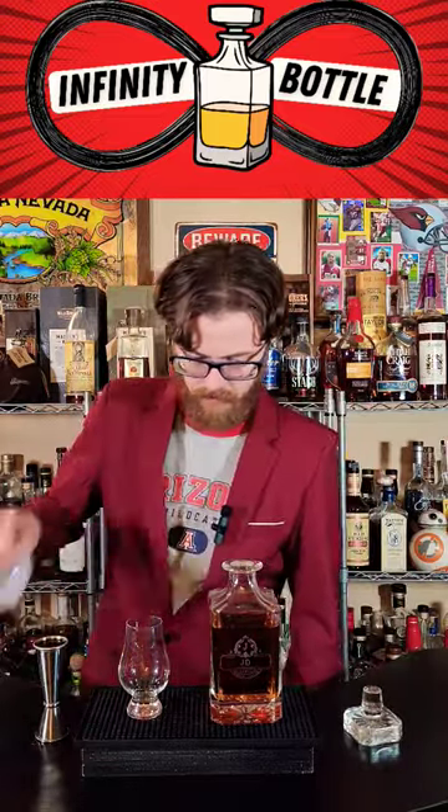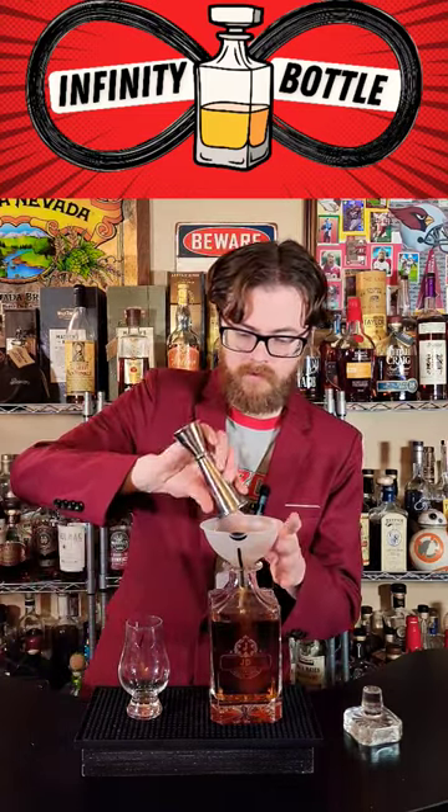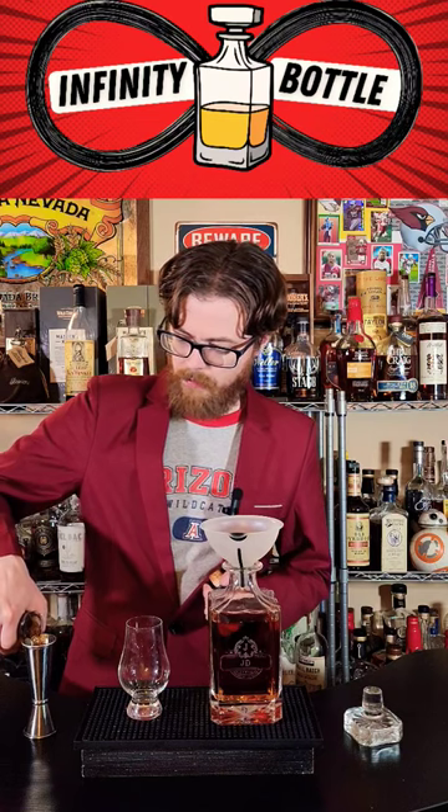I'm gonna go two ounces of Calumet 15, and two ounces of Jack Daniels Barrel Proof — this is 131 proof. That's gonna get our proof point up to 100.1.